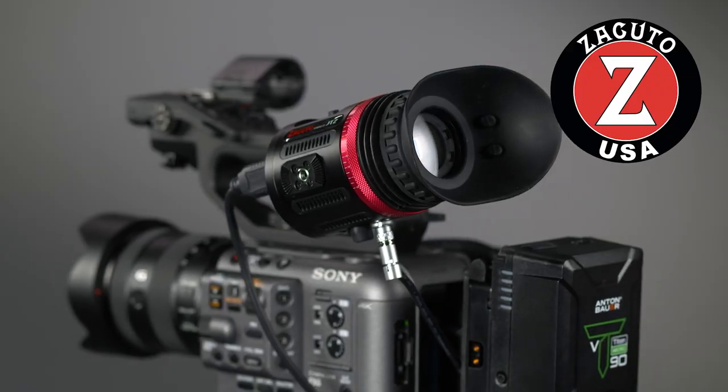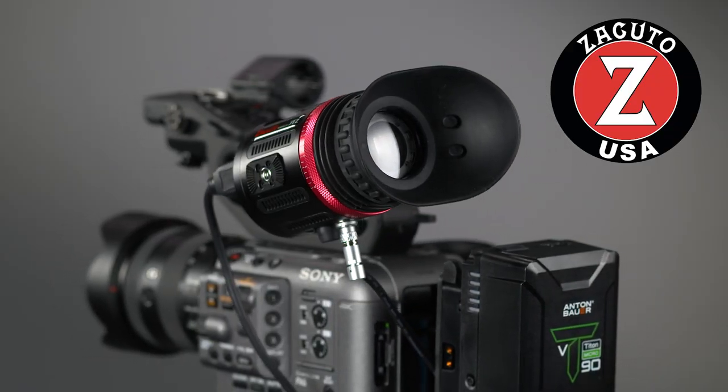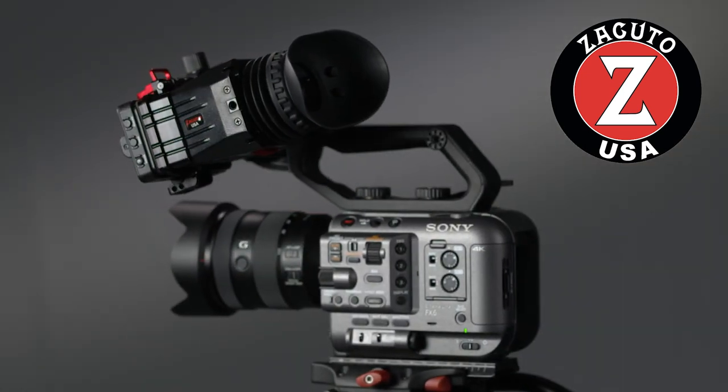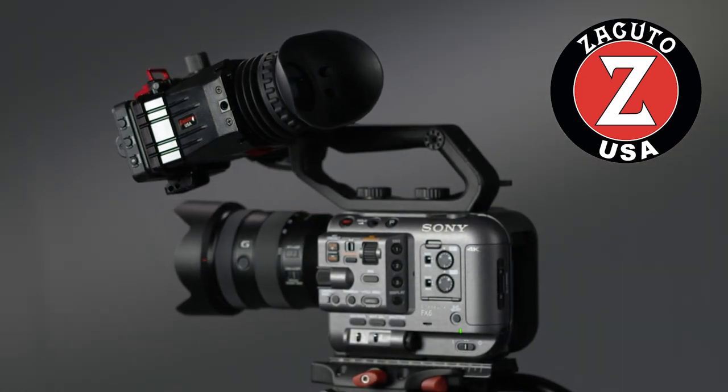Fortunately, Zacuto, a company with a great reputation for making high-end camera accessories and whose products I've been using for years, has three excellent solutions that solve the lack of a viewfinder problem perfectly. We'll take a look at Zacuto's viewfinder options later in this chapter and I'll tell you what I've ultimately decided to use on my FX6, and we'll talk about the reasons you might choose one solution over another.